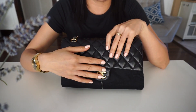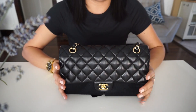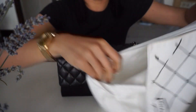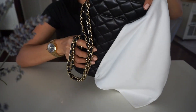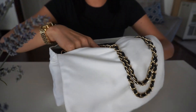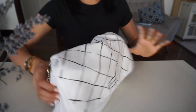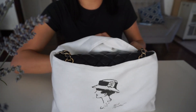This bag is six years old, in lambskin. This is how I store my bag — I put the little cloth right here and put it inside the dust bag, leaving the chains outside. This is the dust bag for the medium. I put it in here, leave the chains out, close the back like this, and I put it standing up in my closet. So that's how I store my bag.